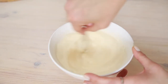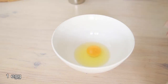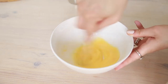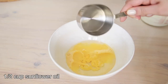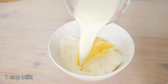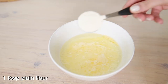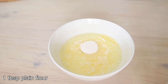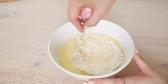We're going to start by preparing the liquid sauce that we will brush in between layers. For this, firstly I'm going to whisk an egg and then add half a cup of sunflower oil, one cup of milk, one tablespoon of all-purpose plain flour, and one teaspoon of baking powder and mix them well.